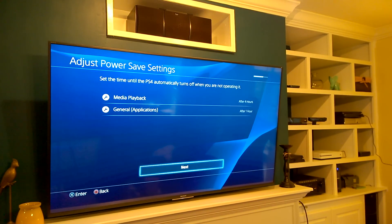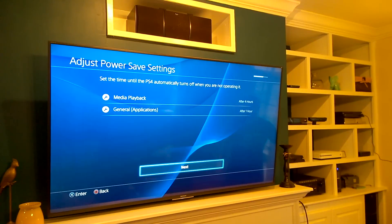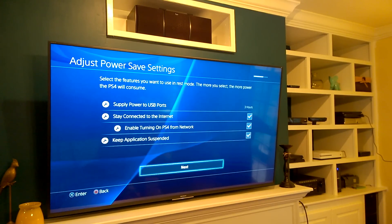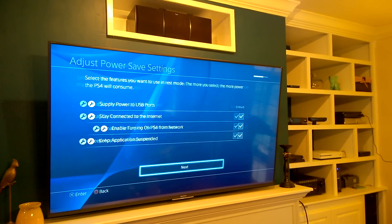It'll automatically turn the system off after 4 hours or 1 hour of inactivity — not moving the controller. When you're done, hit Next. Here are more power options: these are things that can remain on while it's in standby mode. You can leave the USB ports on, stay connected to the internet, it can auto-update and all that. Letting the PlayStation rest instead of completely turning off speeds up the booting process. Choose whatever you want and click Next.